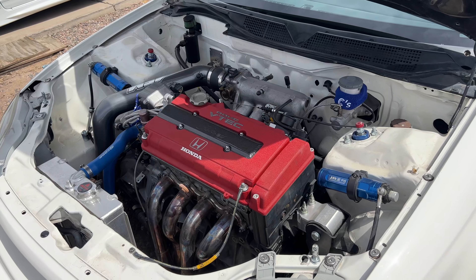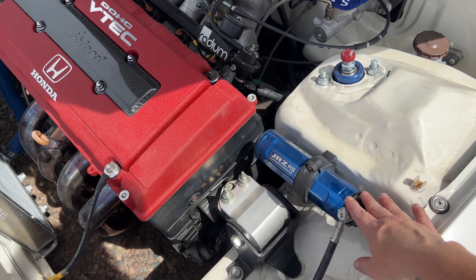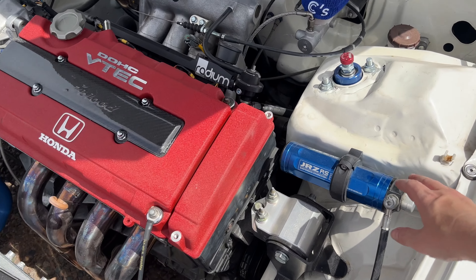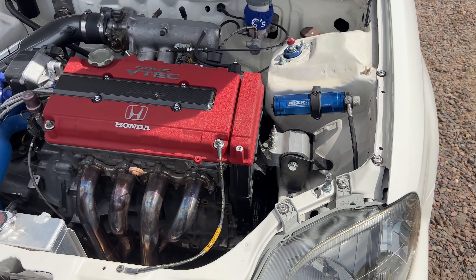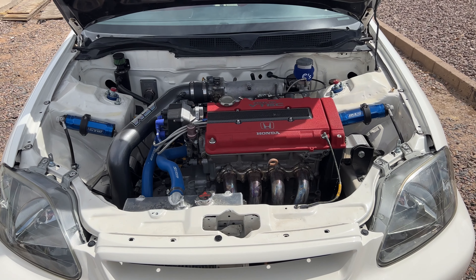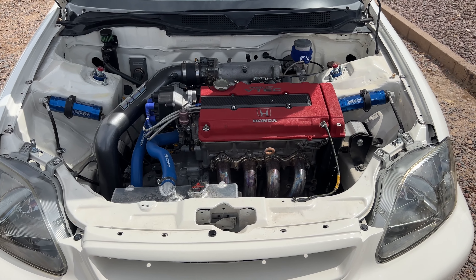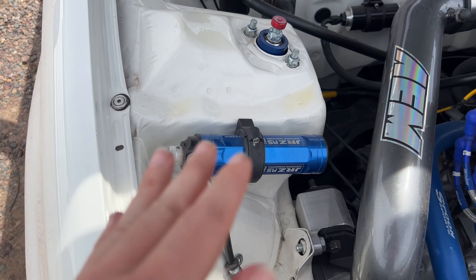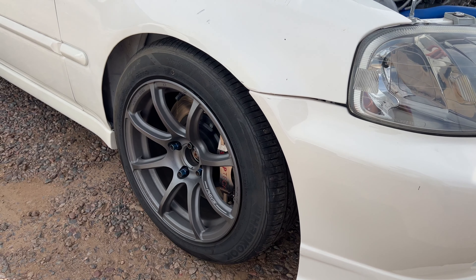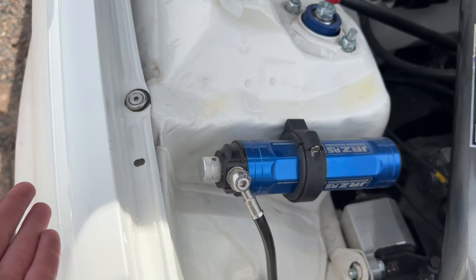I have the JRZ RS Pro suspension with remote reservoirs. A lot of people have asked if those are like an oiling system for the engine — no, those blue canisters are the remote reservoirs. Best suspension you can find honestly. It is rather expensive but it's worth the money, because if you buy the cheap stuff it's going to fall apart. A lot of people asked why I didn't put the reservoirs in the wheel well — it's because if I come off track and want to adjust my suspension, I'd have to jack the car up and take the wheel off. This way, all I have to do is pop the hood and I can adjust the suspension.